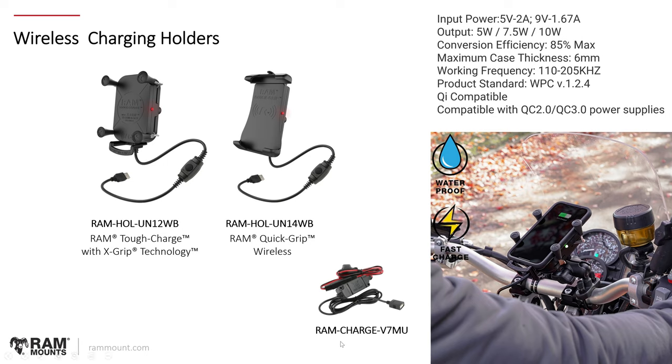For motorcycle use, there is an optional RAM Charge V7 MU — a hardwire charger with USB Type-A port for connecting to a motorcycle. Regarding limitations: the maximum case thickness for wireless charging is six millimeters. These holders can support devices with or without a case, but depending on the case you're using, it could interfere with wireless charging. A thick case creates more distance between the wireless charging source and your device, which could hinder the ability to properly wirelessly charge — so anything beyond six millimeters becomes questionable.